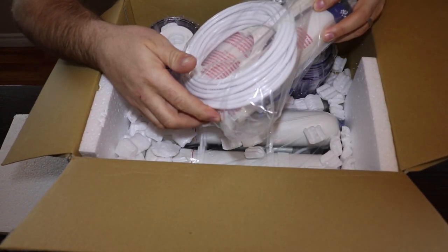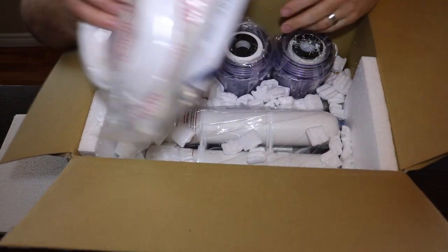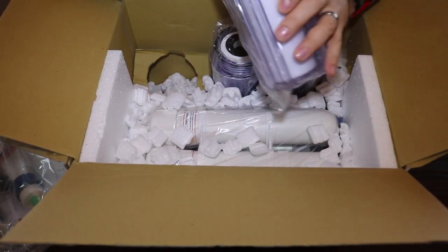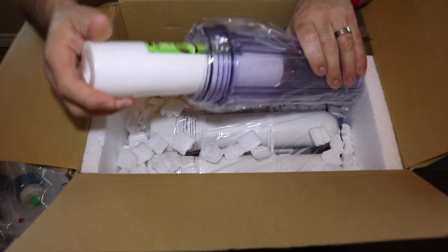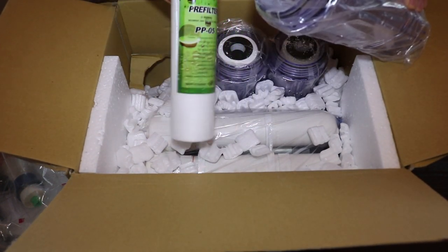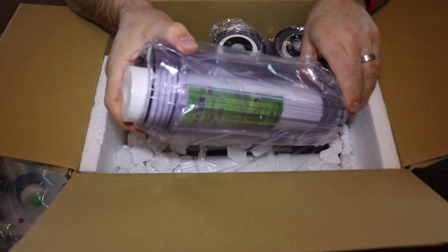This looks like a couple of membranes. Membranes are usually the most important because they really polish the water before it ends up going out. And here are a couple of the cartridges — this is the pre-filter, the PP05, and this one's the PP .5 micron filter, and there's part of the casing for it.